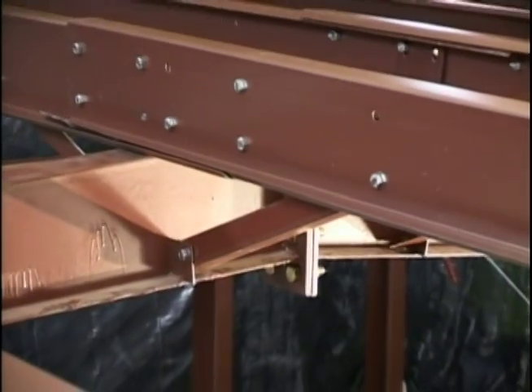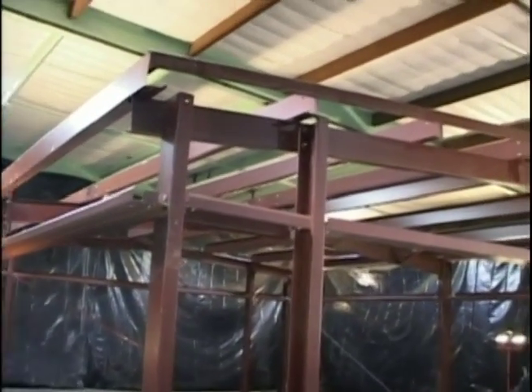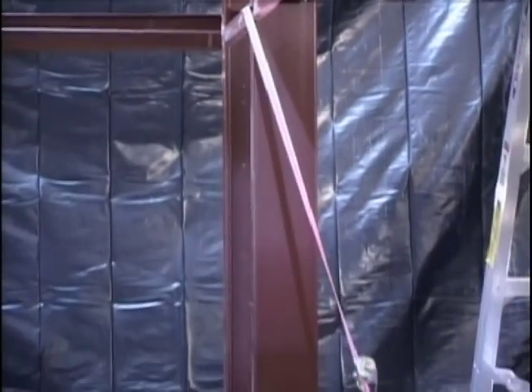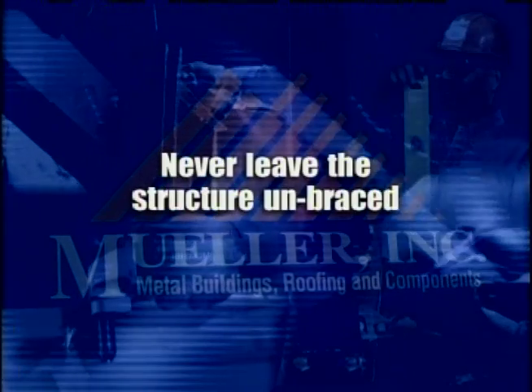The remaining purlins can now be installed on the rafter members. Be sure to take precautions to secure the structure during assembly. Temporary bracing may be required to stabilize the structure during erection. Never leave the structure unbraced. An unbraced frame can easily be damaged by wind gusts.